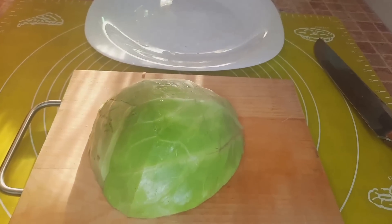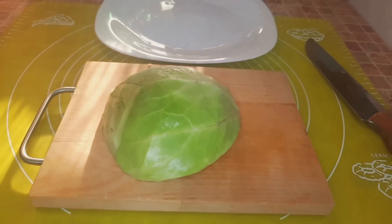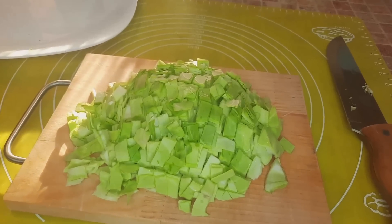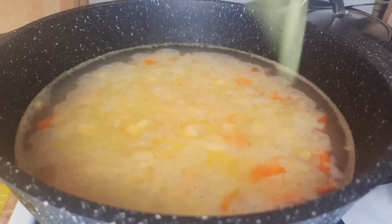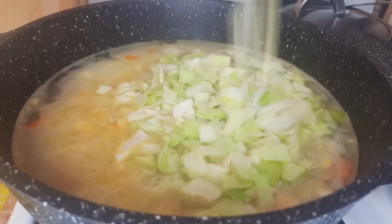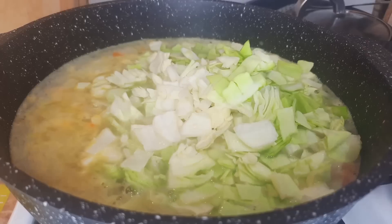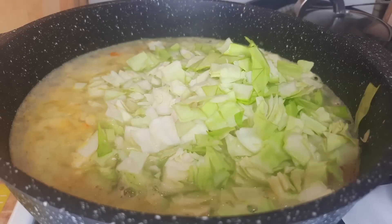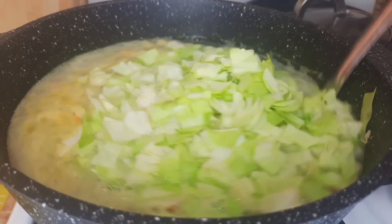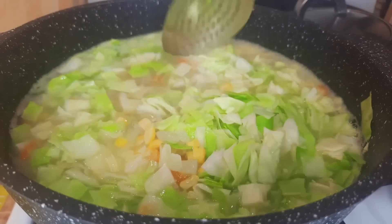I cut a small piece of cabbage — also 200 grams — into small cubes, and also add the cabbage to the pot. I wait for everything to come to a boil.